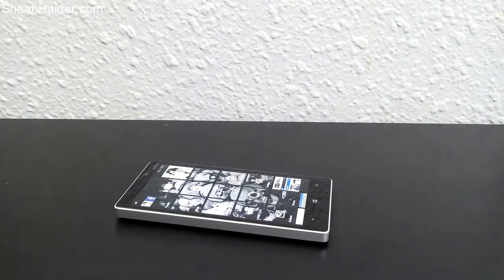Hey guys, this is Sean from shanother.com, and today we are going to have a look at the Lumia camera of the latest Lumia Denim software. As we already know, Lumia Denim brings lots of new features and functionality to Windows Phone 8.1 devices, and one of them is the Lumia camera.